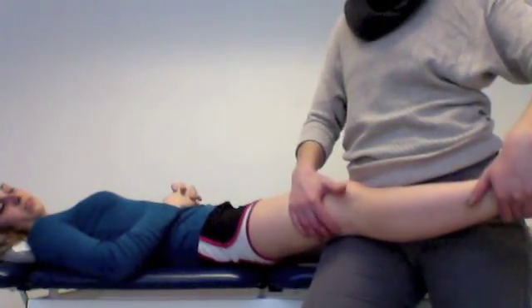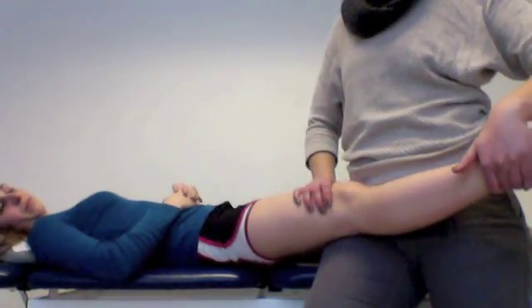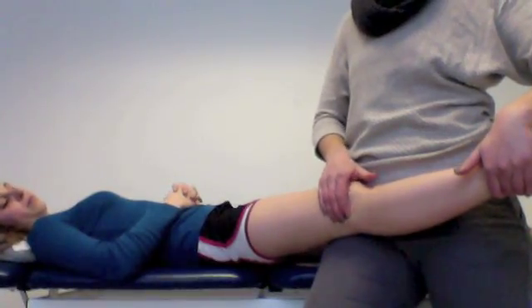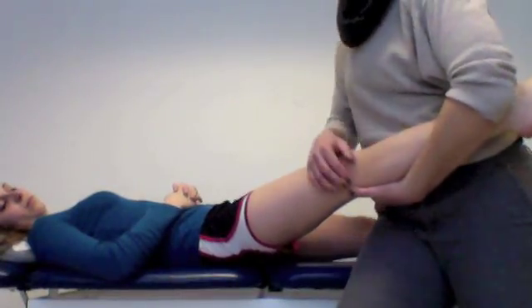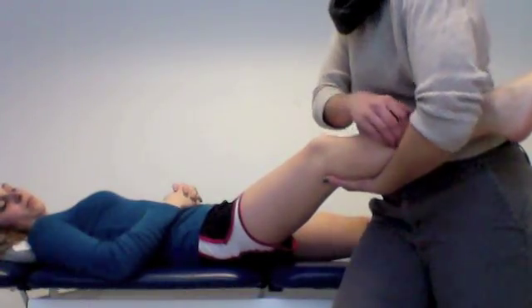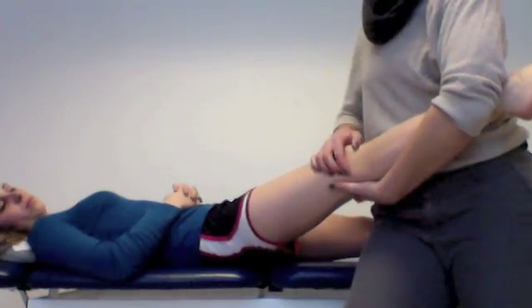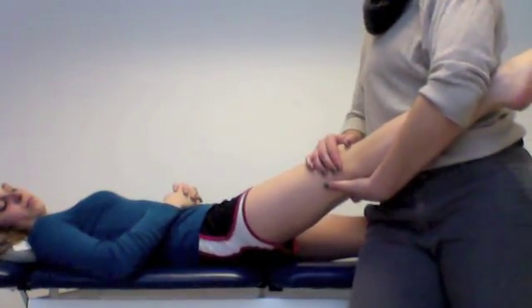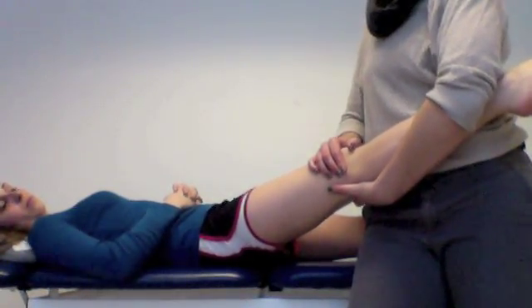I'm going to be stabilizing you up against my thigh and holding you in zero degrees of knee flexion — and you don't have any hyperextension, so that's good. So we're at zero. I'm going to be feeling the inside of your knee with my left hand and the outside of your knee with my right hand, and I'm going to be using my hip to push out on your knee.